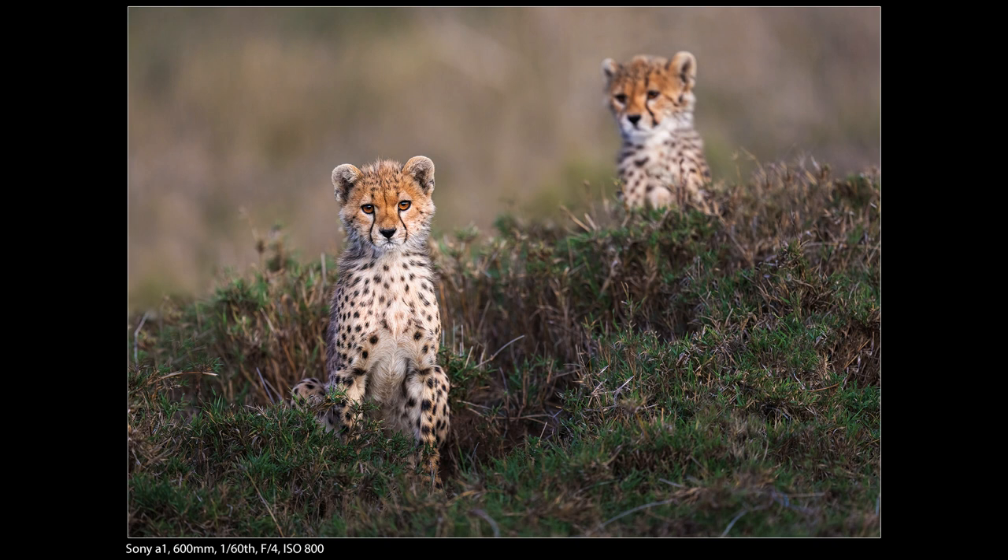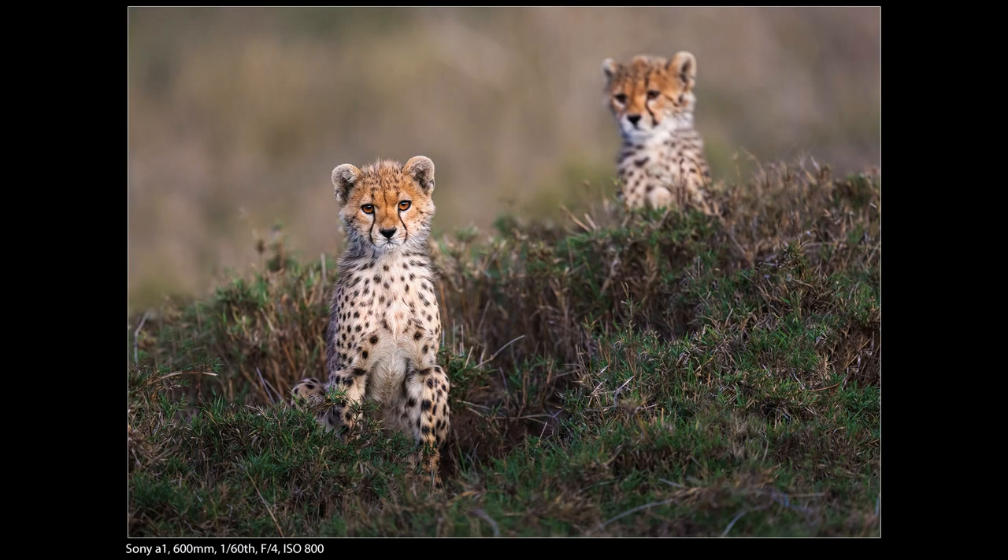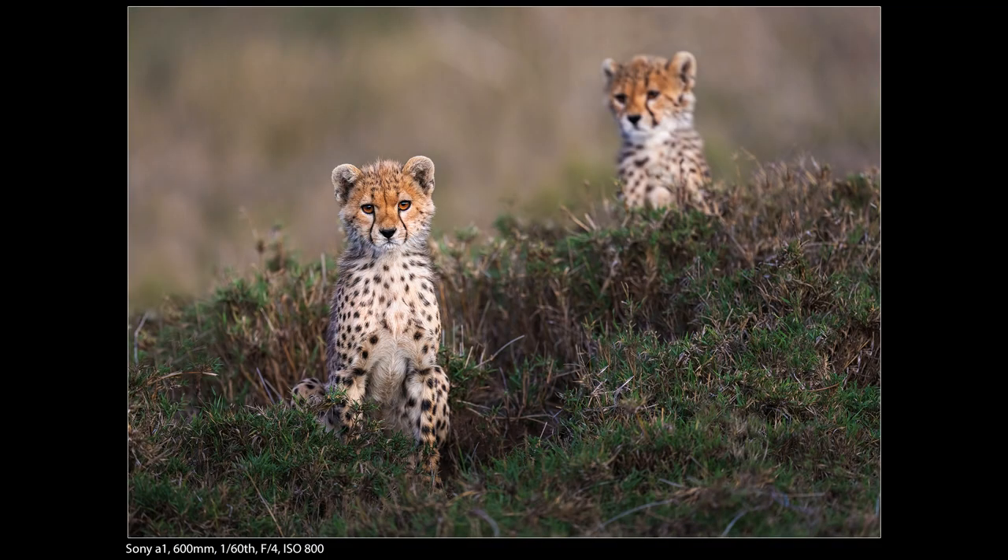Next we have a couple of little cheetah cubs. I think the biggest lesson here is to watch what else is going on — so many times I see people focus on just the one animal they're after. In this case I saw the other little cheetah up there looking down at his brother, and I made sure to include him. I see people focus only on the foreground subject rather than trying to get the whole story. The second cub looking down really tells a better story.